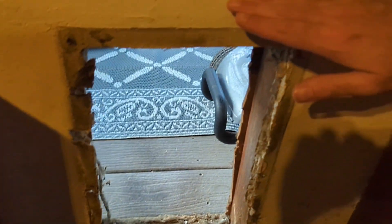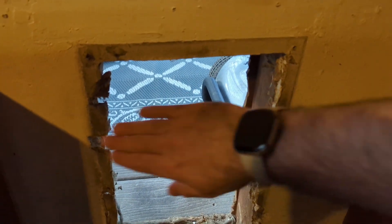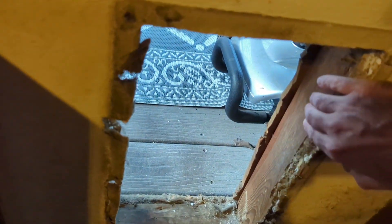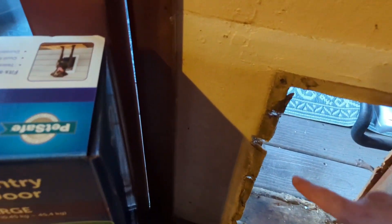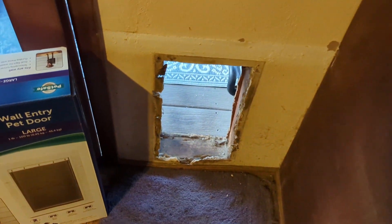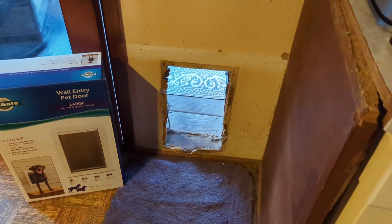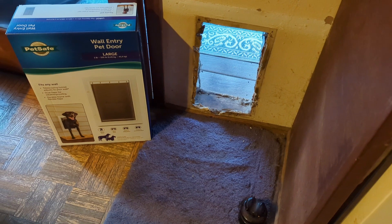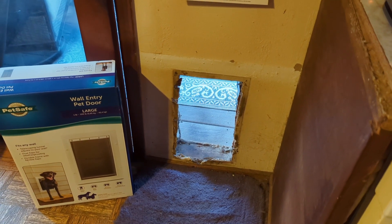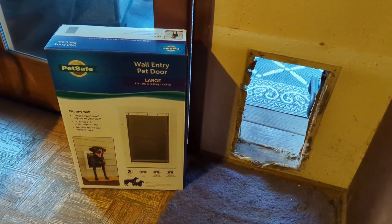I would have all this empty space here, so the frame is going to end up coming up to like here. The flap should fit in there — I'm hoping. I'll probably have to cut here; this is the stud, and I've got a stud right inside there a few inches, so that should be enough if I end up screwing it right about here. Hopefully by the end of the night I will have a dog door — we shall see.